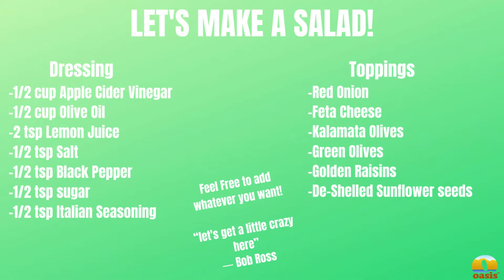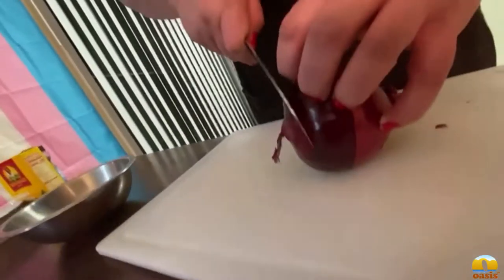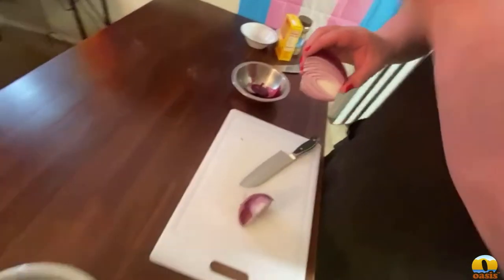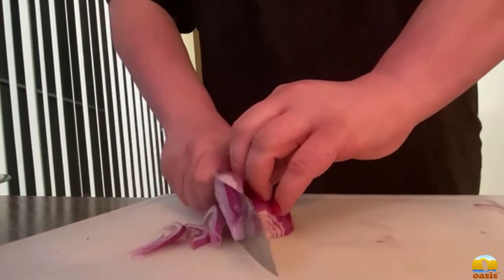Our first dish is gonna be a salad. Feel free to throw whatever toppings you want on — we do have the recipe for the vinaigrette and we'll show you how to make that coming up pretty soon. To julienne an onion, we're gonna take both ends off, cut it in half, and peel that outer skin off. If the outer skin is kind of nasty, just peel down another layer and it'll be good. Then we're gonna cut along the grain of the onion to get as thin of strips as we can.